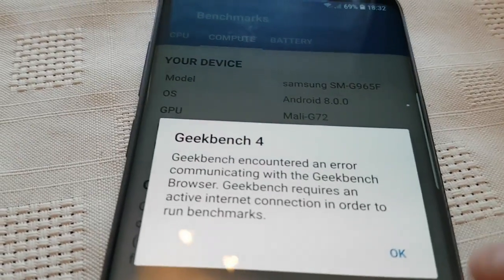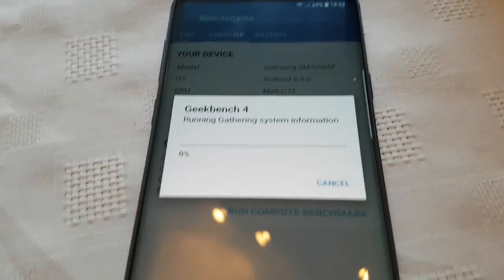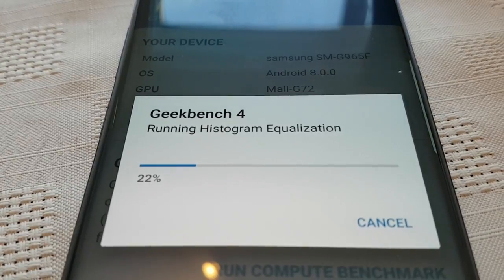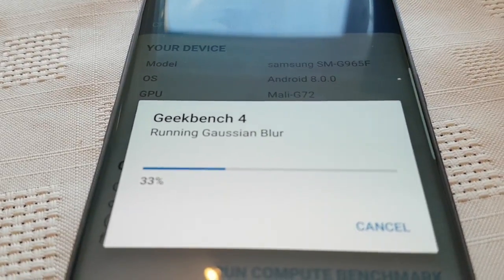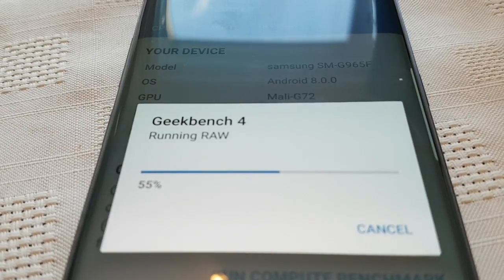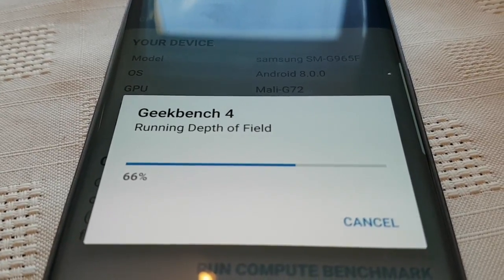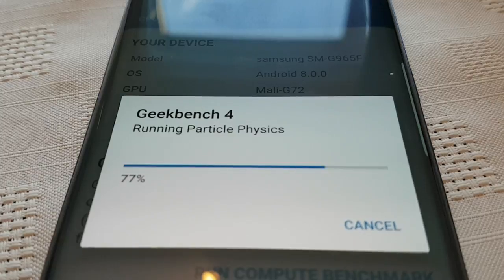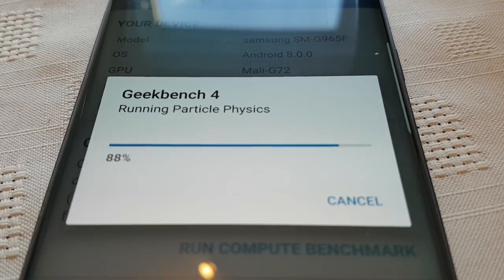Geekbench encountered an error — what's going on? Let's just run it back again. For some reason there was an error. Since it's a quick test, let's run the GPU test again. I think it might need updating because this is running Android 8.0 — being a new operating system, maybe it needs an update. Hopefully we shouldn't get an error this time. We're at 77%.